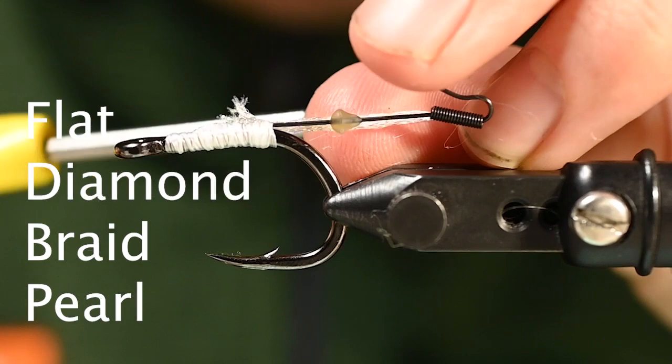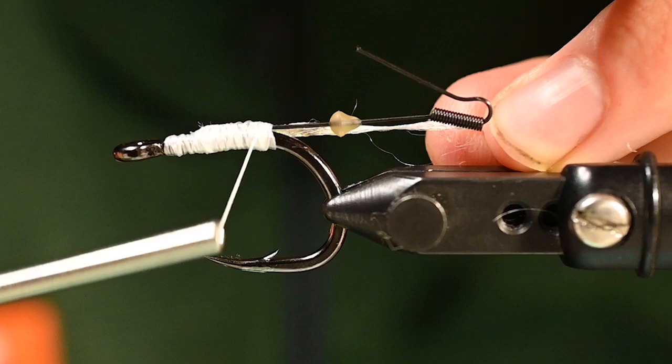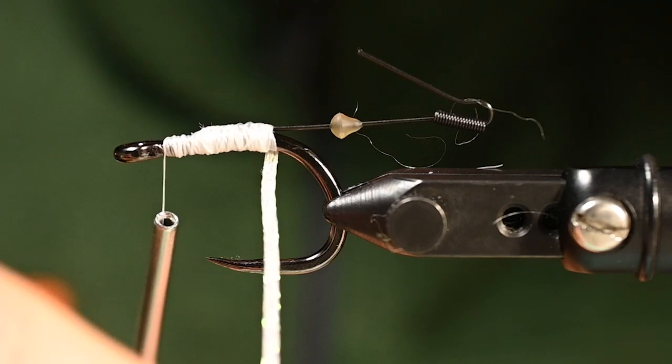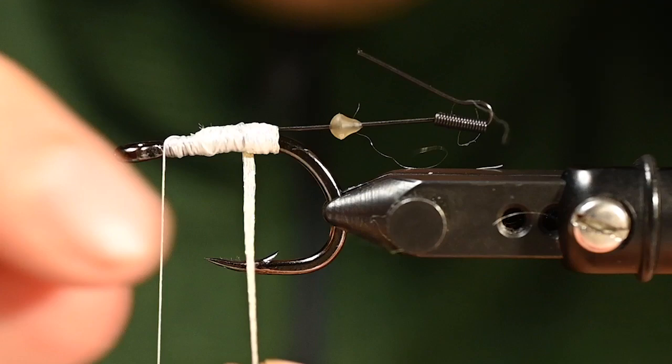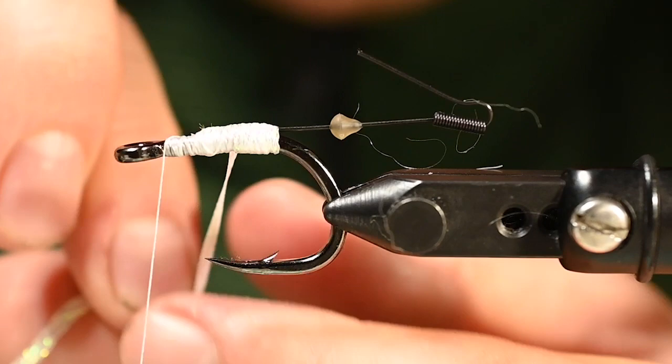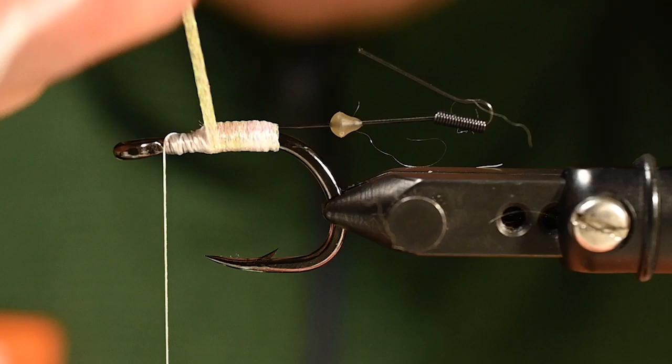We are going to go with some flat diamond braid. We used that in a previous fly — we want to keep using these materials because there are tons of uses for all the materials we feature in our videos. This is going to be an underbody; it's going to shine through a little bit depending on how the fibers wisp in the water when you're stripping the fly. We'll wrap this as tight as possible, one overlapping the other just a tad, to push that super glue forward and really solidify that tail connector kit. We're going about two-thirds of the way up.